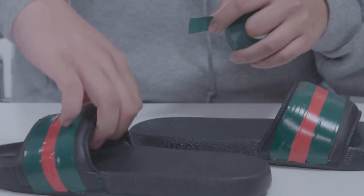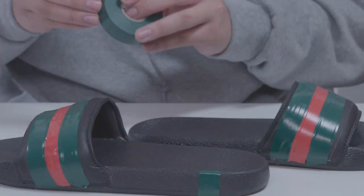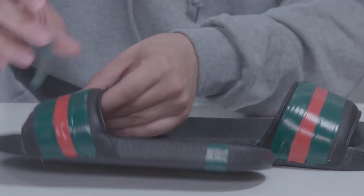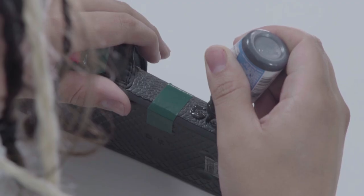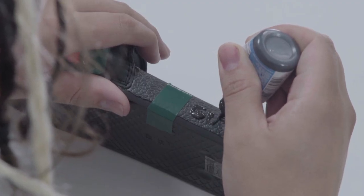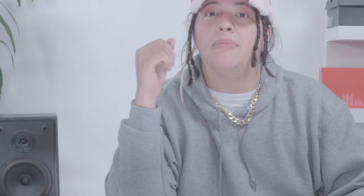Once we've got our stripes in optimal condition, then we can move on to adding the logo. We're not done with the tape yet — we're gonna take a little bit and mask off the sides where you're gonna put your Gucci logo. Here's where it gets really serious. The logo can make or break your fuchis. You wanna have a nice steady hand and patience is key. Usually when these are drying, I like to open up FL Studio and work on some beats.